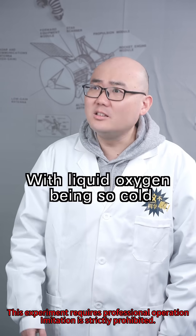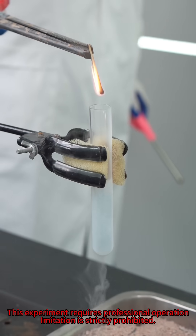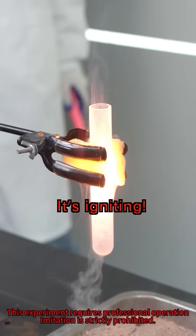With liquid oxygen being so cold, it'll definitely extinguish. Watch carefully. It's ignited!